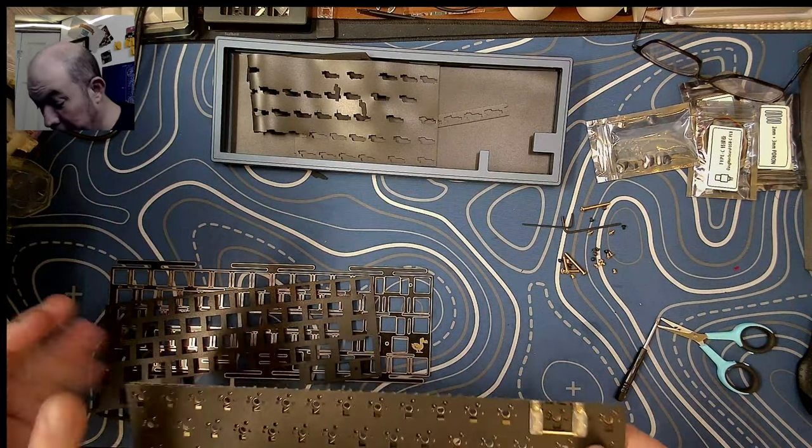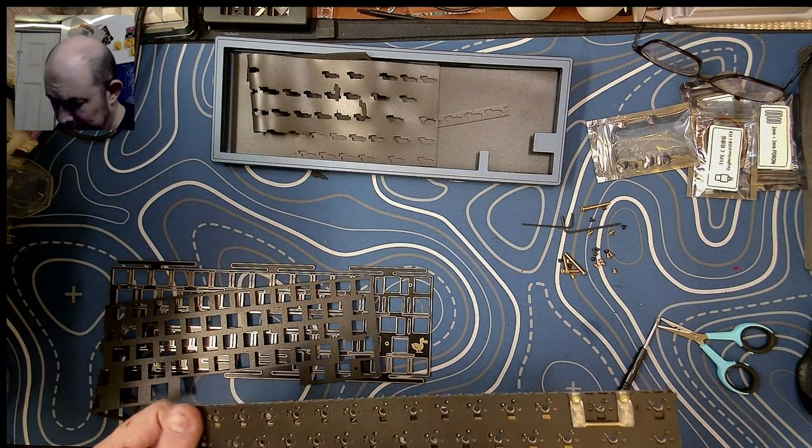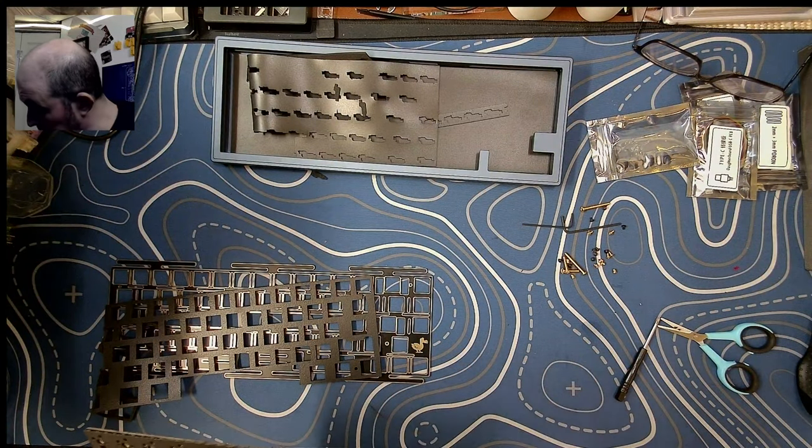I'm definitely not liking the build process so far. Now if it sounds amazing I'll take all this back, but honestly with all of these issues I'm not expecting much at all from this keyboard.